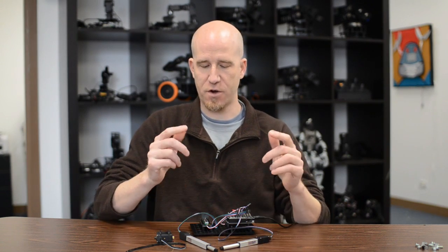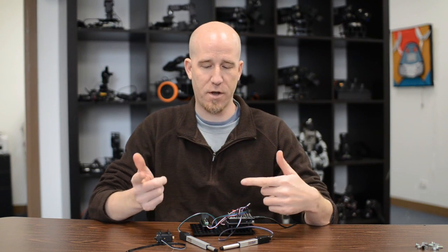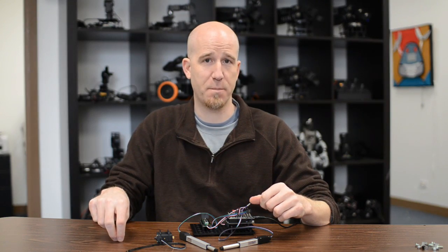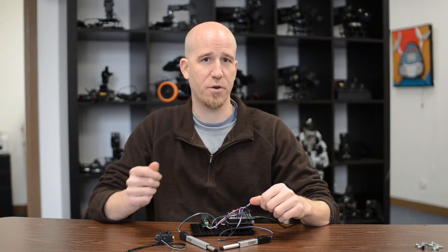So there you go — basic, direct control from an analog input. We're also going to put up some examples on how to do direct control to preset positions using buttons, and some incremental control using joysticks.